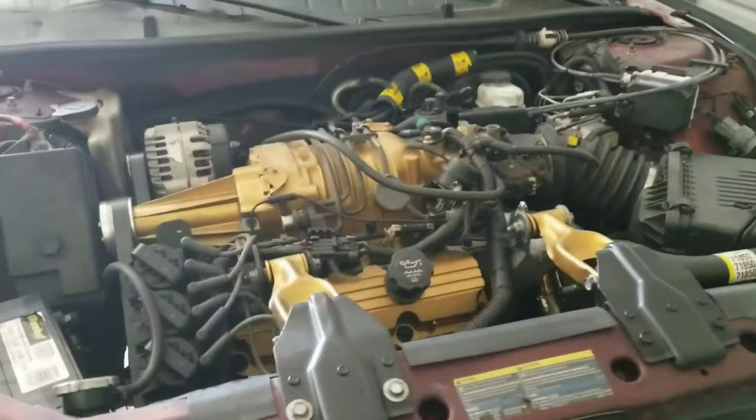What up YouTube. This video is going to be on the instructions on how to remove a 3800 engine. I'm working on this Grand Prix right here — it's a 2003 with the supercharger. This is my second time pulling this motor out. I couldn't find anything online to help me out, so hopefully this video helps somebody. I'll show you some of the little tricks that I use. I'm no professional, so hopefully this helps you out.